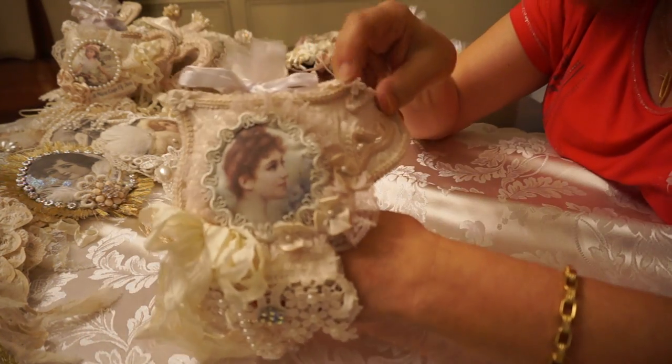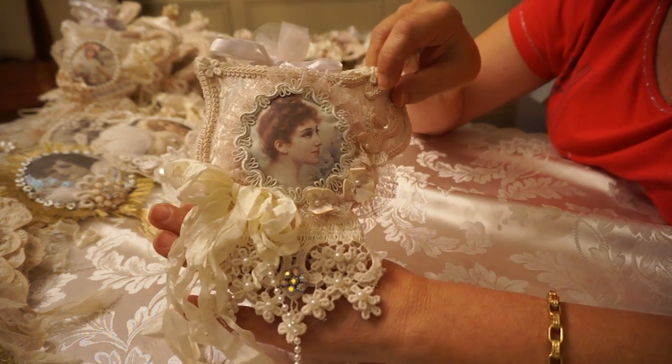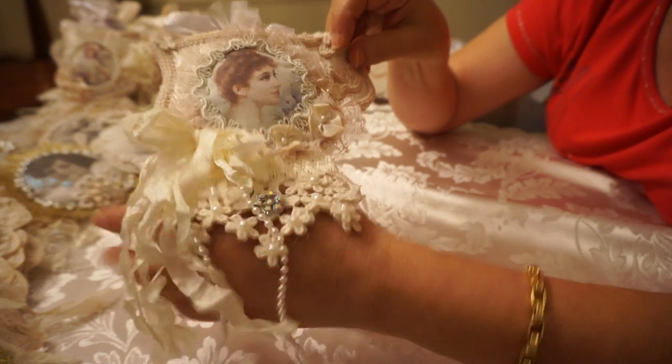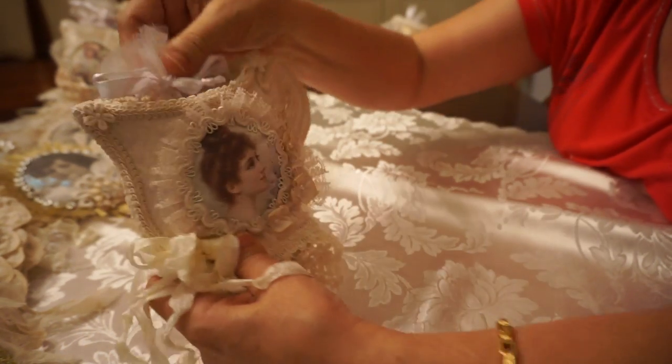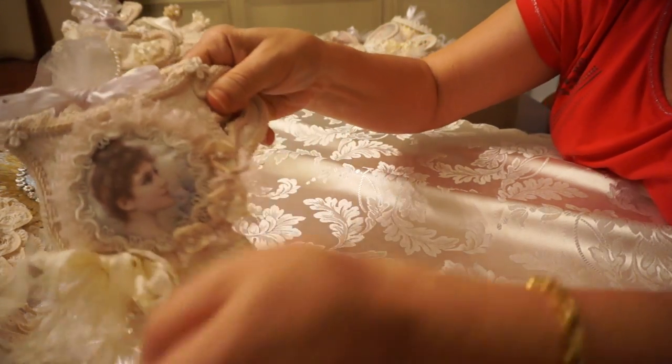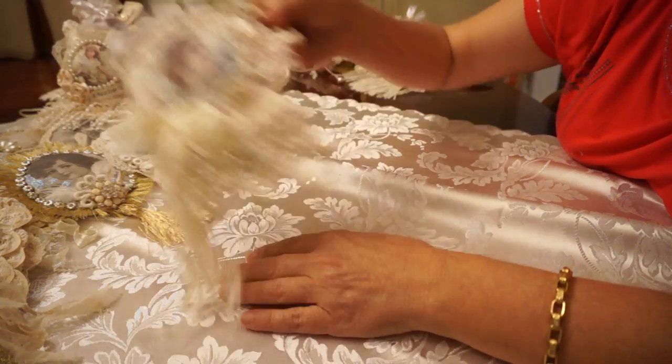This pretty little one just has a pretty lady on the front. I used a little bit of bling, a little bit of pearl, some seam binding. Again, it's a pocket, so you've got your tea inside ready to give.